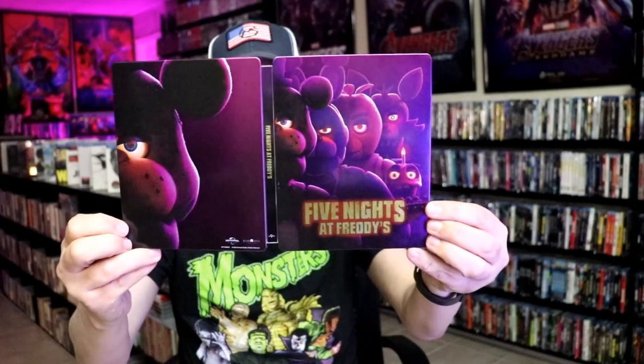And we have some inside artwork. So overall, it's a pretty nice-looking Steelbook.